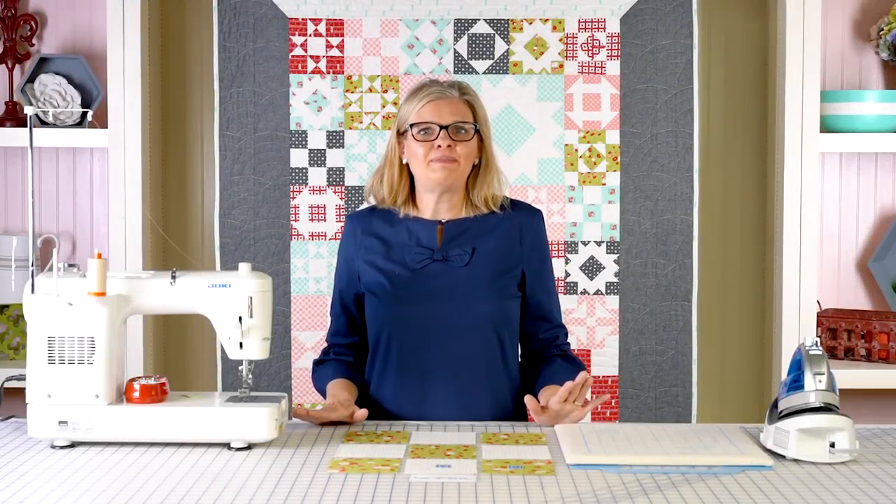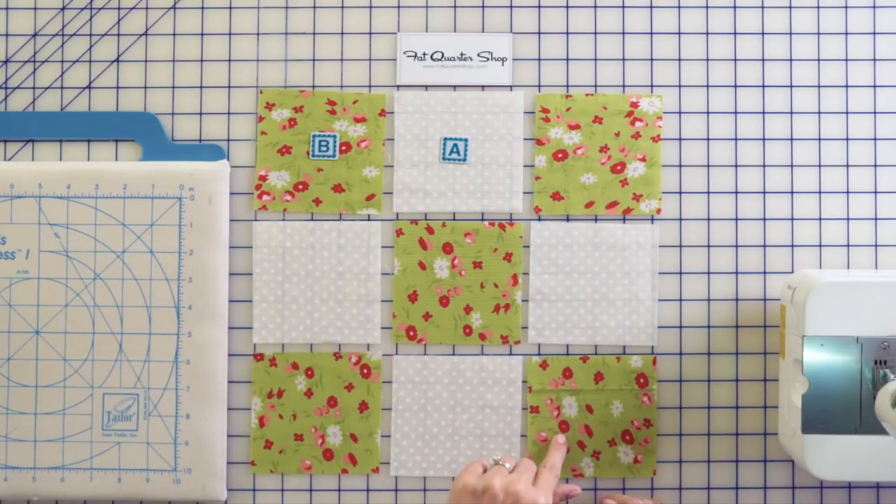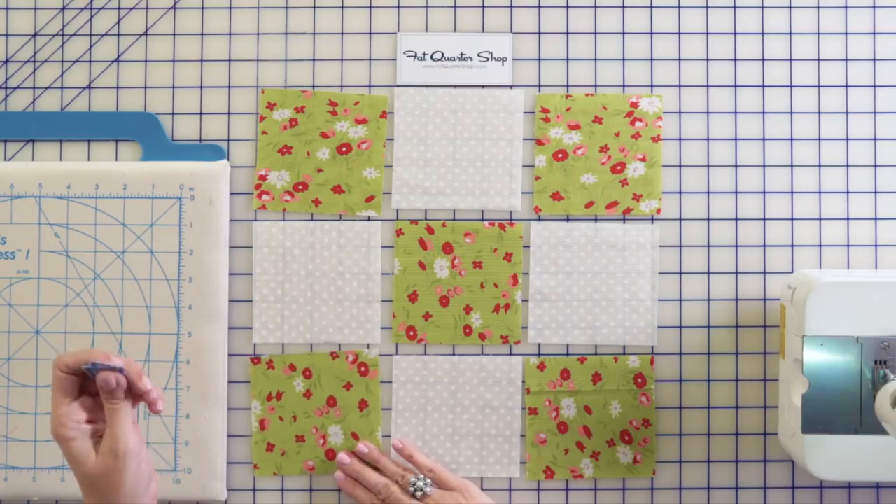Making a nine patch block is totally easy but I'm going to give you some tips. The B's are your darker prints and your A is your lighter, and I'm going to show you how I chain piece.